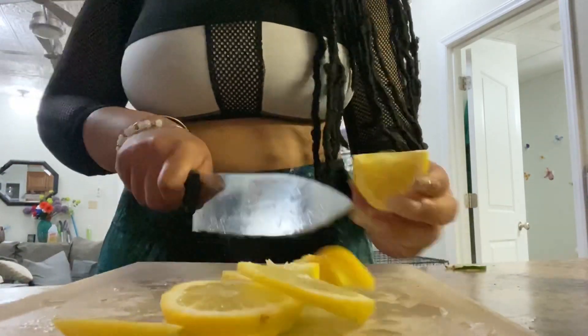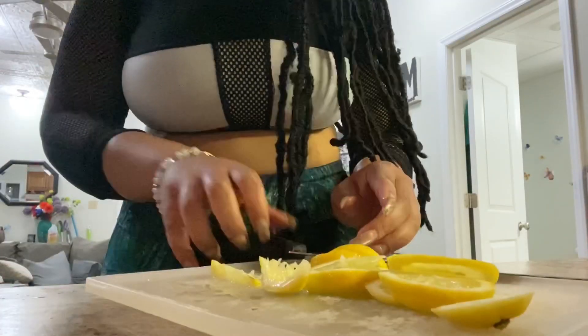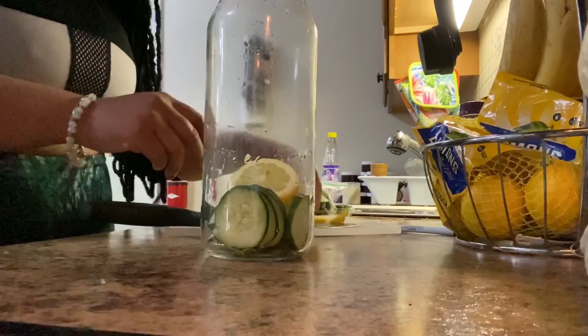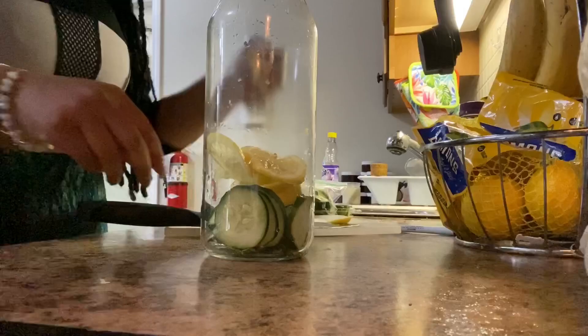I kind of started struggling a little bit — don't be like me and try to cut circles all the way to the end. Just get the little slices you need and add them to your jar. It doesn't have to be perfect, and it doesn't have to be in slices either. Towards the end I started cutting more in little wedges.